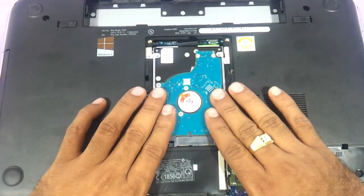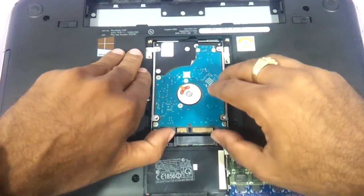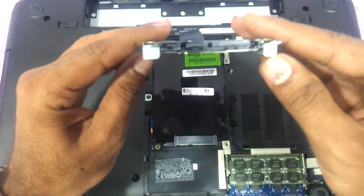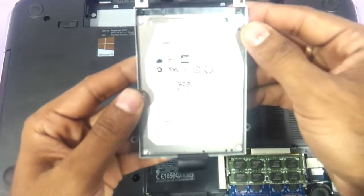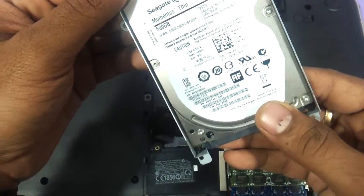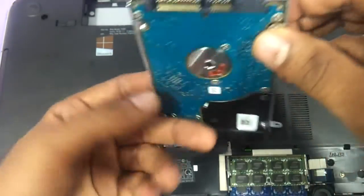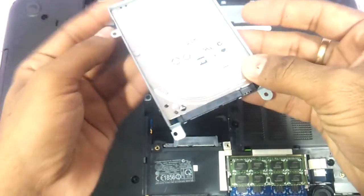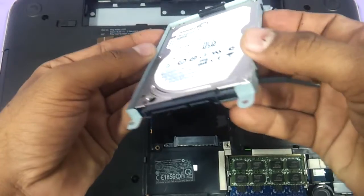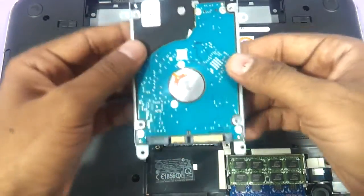Just gently push it upwards and the hard drive will come out. As you can see this has got a SATA connector. It's 5400 RPM and it is a 500GB Seagate Momentus Thin hard drive. This is something of an advancement in the Dell Inspiron — this is a thin hard drive that Dell is shipping with the 5520s.